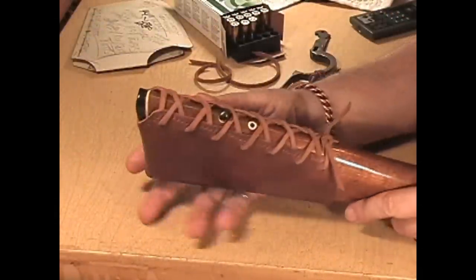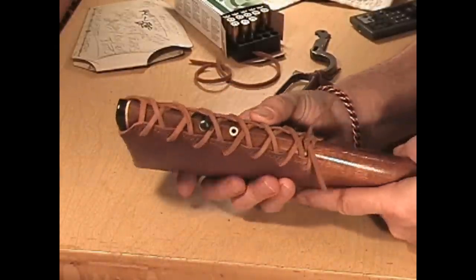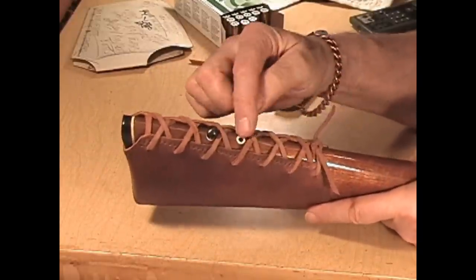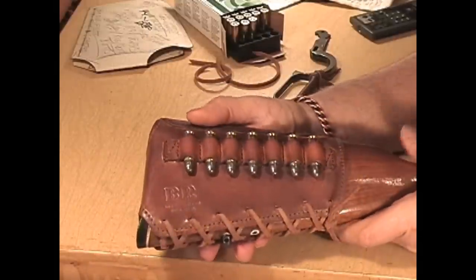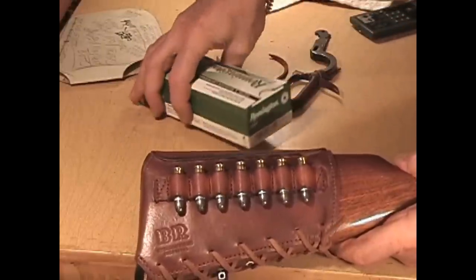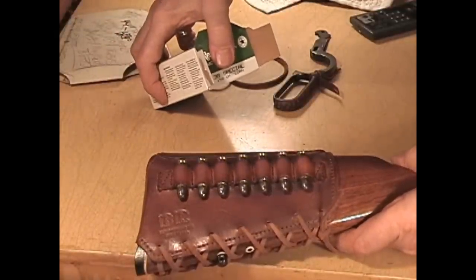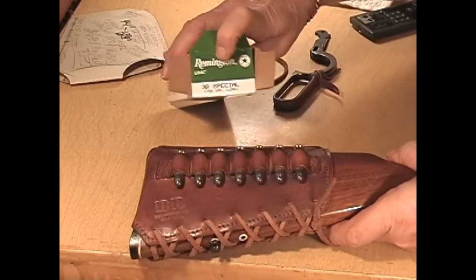When you're putting this on yourself, you'll have a piece much longer than you need to work with. These rounds — these are 38 rounds, just brass and lead. They are green box Remington 38 Special, 158 grain lead round nose. There's the label right there. There is your finished installation. If you send me your stock it will come back to you all ready to go, without the bullets, and your initials will be on here along with my stamp.